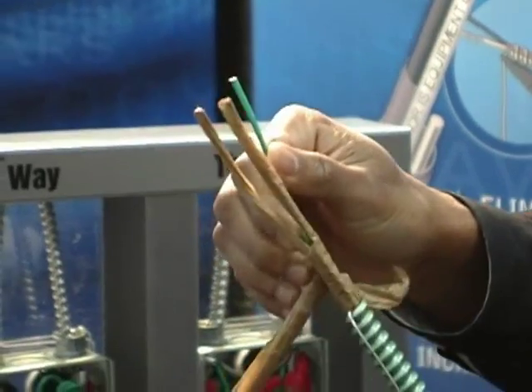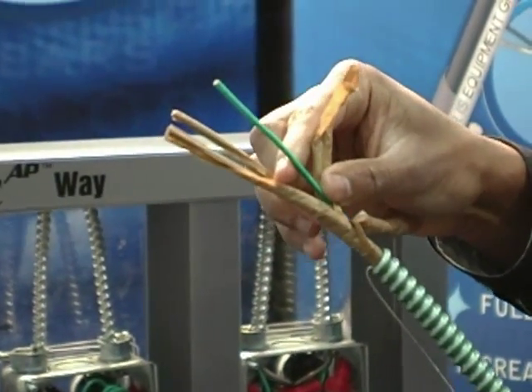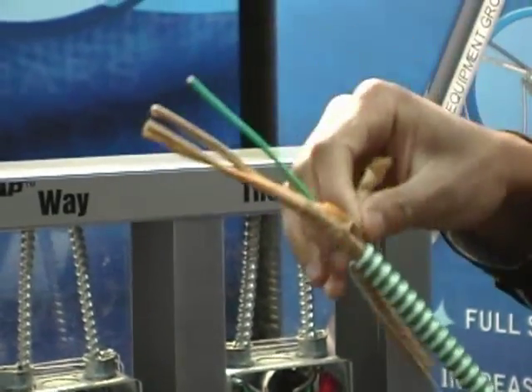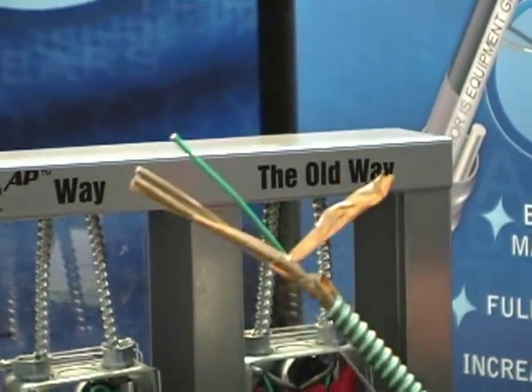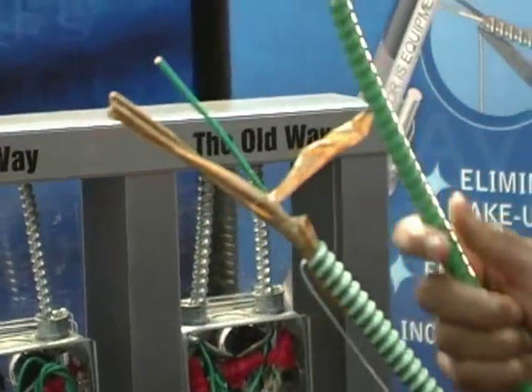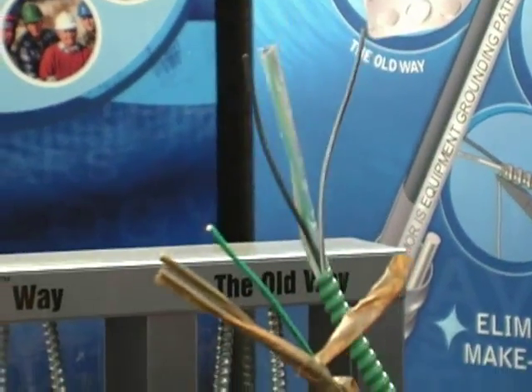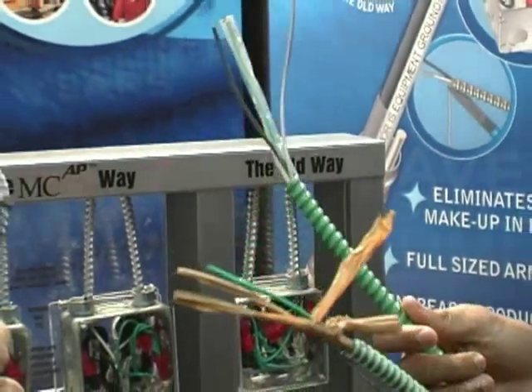The green insulated conductor serves as a separate distinct grounding path. As I was trying to find that copper green insulated ground, I had to tear back the paper just to find the conductor. With our MCAP hospital care facility cable, we've first eliminated the paper — you don't have to deal with the paper. Secondly, we've improved the grounding performance of the cable.